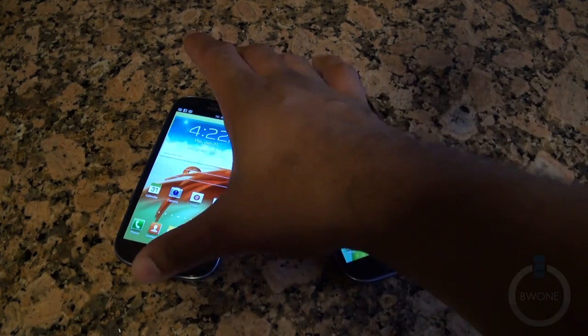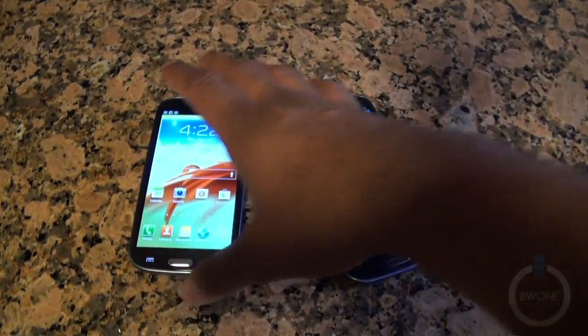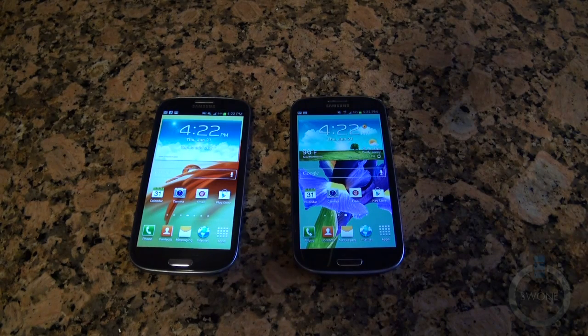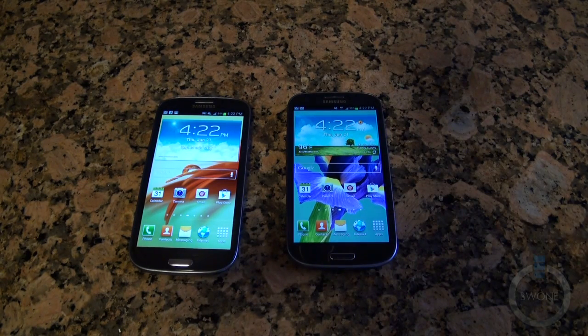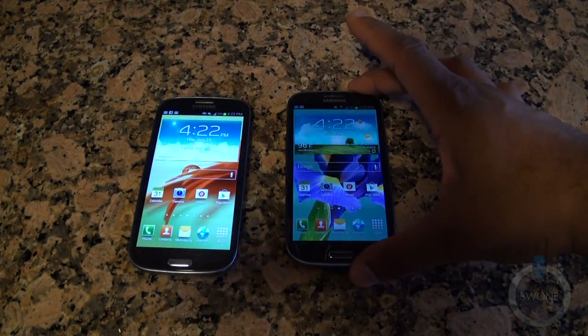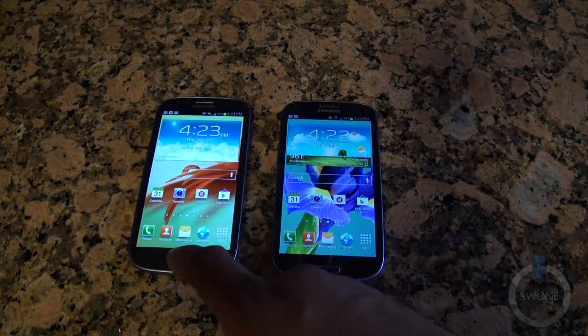We're going to be doing benchmarks between the Galaxy S3 for AT&T — you can see the AT&T logo there — and the Galaxy S3 for T-Mobile. They pretty much have the same processor: Snapdragon S4 with two gigabytes of RAM. The main difference between the two is their antennas — this one has LTE and the T-Mobile one has HSPA+ 42 megabits.